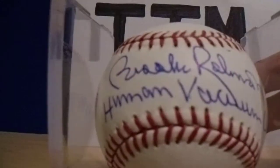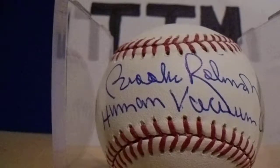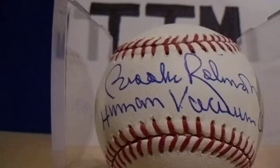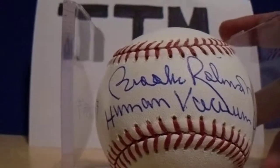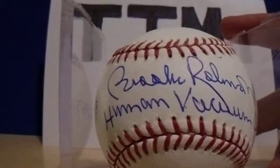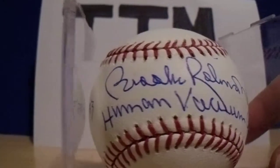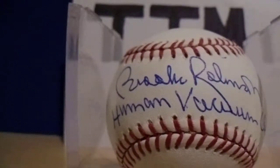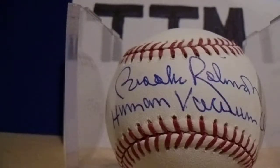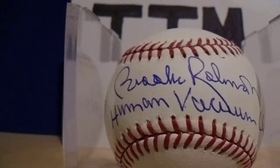My third baseball — Brooks Robinson, who a lot of people have been sending TTM, and I can't blame them. I really wanted the 'human vacuum cleaner' inscription, which he signed. That was a $75 inscription request at the 2016 National. I gave him a $40 donation asking for the human vacuum cleaner inscription, and he also added his Hall of Fame, which is great. That's an awesome TTM. I see people posting successes with him but not asking for that particular inscription — I think that's a great one. And that only took 11 days.